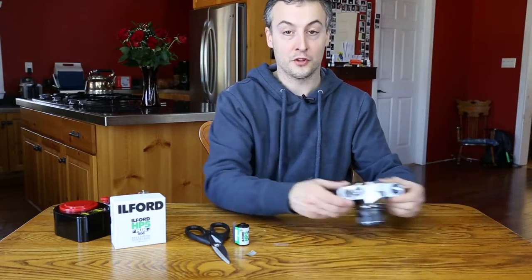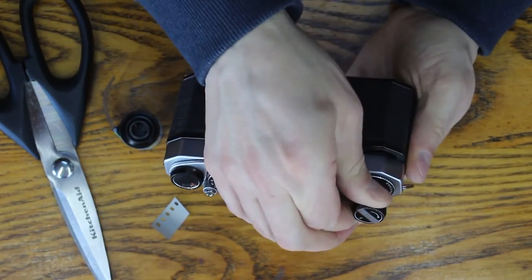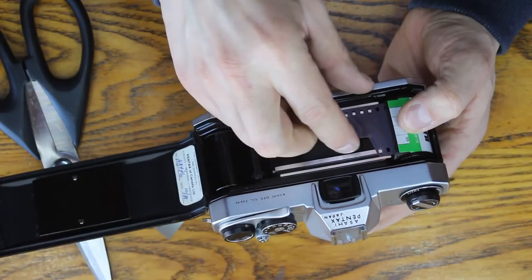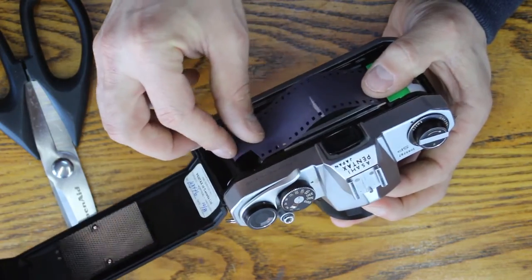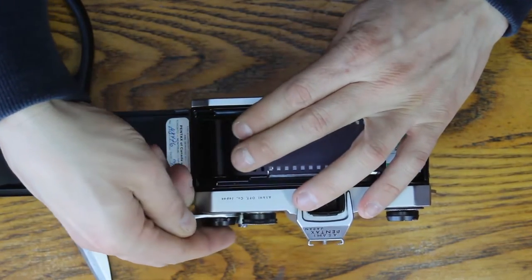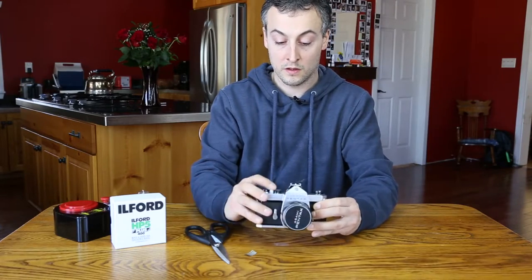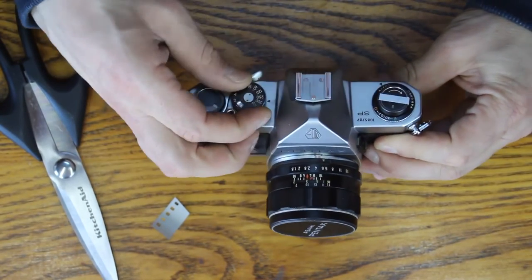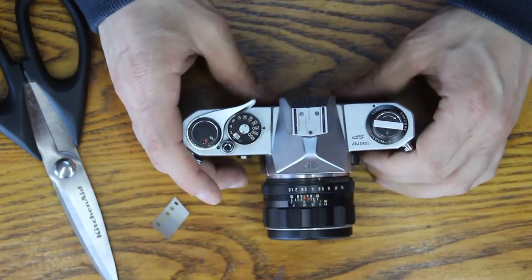To load film in a 35 millimeter camera, it's very straightforward. You pull out this lever, which pops open the back. Put the roll in, slap her down, pull the film out, and make sure that it feeds. Close the back, advance it a few times until you're at frame number one. Set your ISO to whatever you want to shoot at, and you're done.